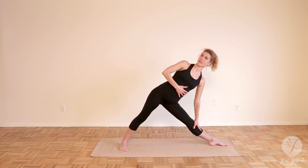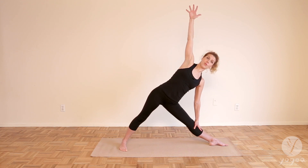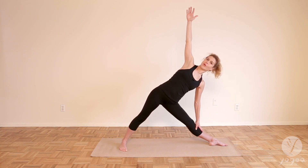We can stay here and reach our arm up if you're working on it and this is where you are right now — this is beautiful. Just drop your left shoulder down if you want to deepen the pose.